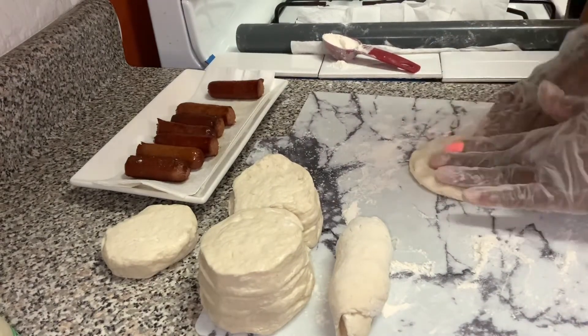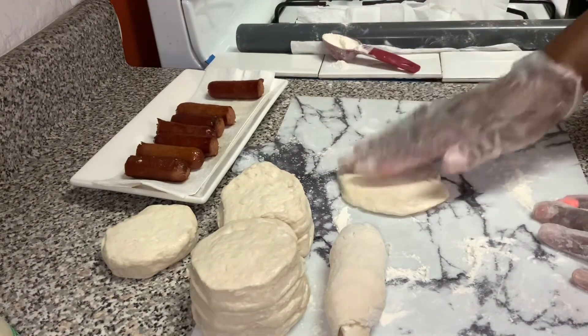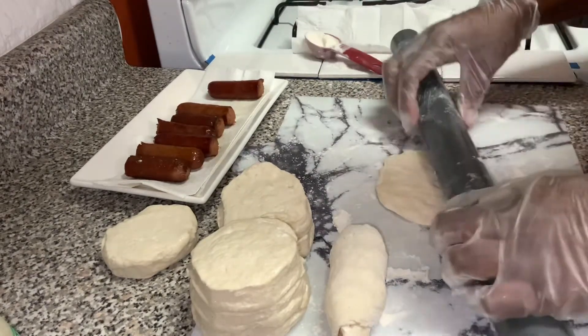If you don't have a rolling pin, you can do the same thing I'm doing — I'm just using my hand to stretch it. You don't have to worry about having a rolling pin, you really don't.